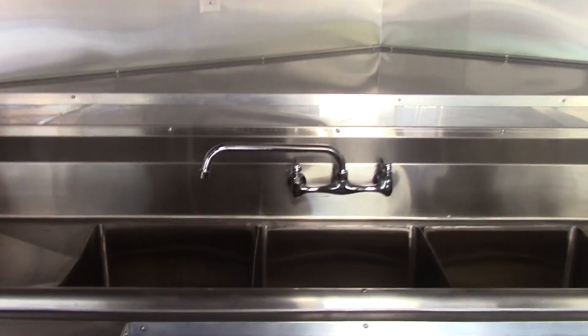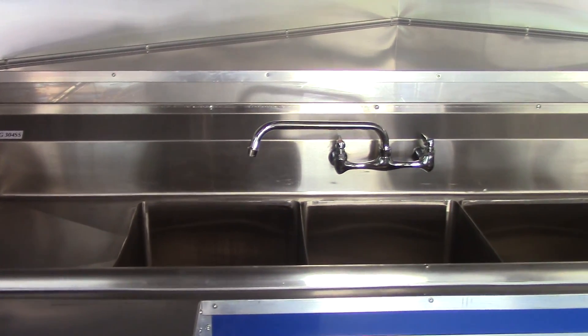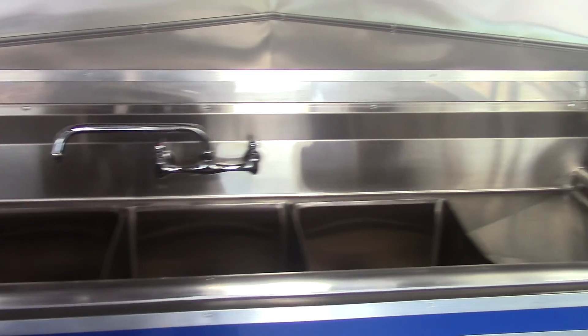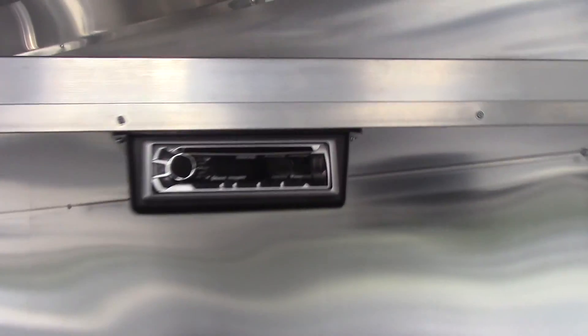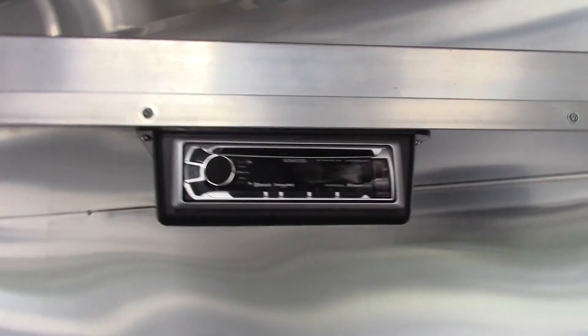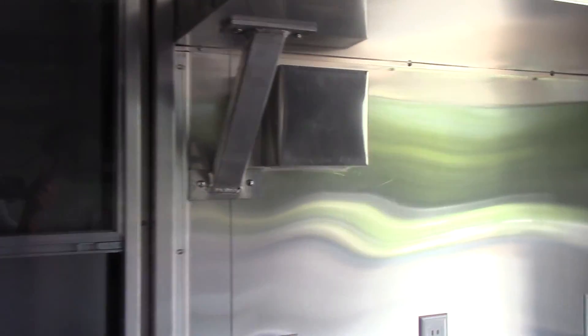Standard sink package — triple bin sink with washboards. Each washboard is 15 inches by 15 inches. Each bin is 15 by 15 by 11 inches deep. We have our standard hand wash sink and faucet. Above that we have a Kenwood CD player for the exterior speakers — we have one on this side and one on the other side of the window.